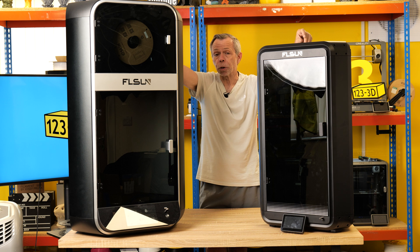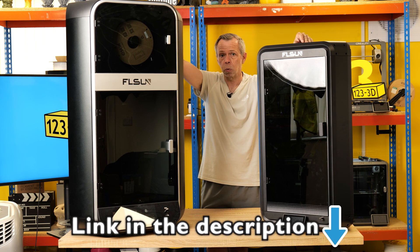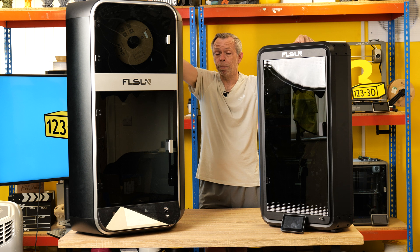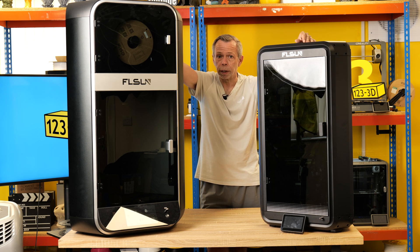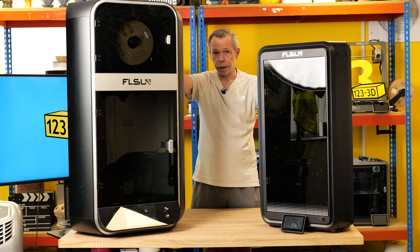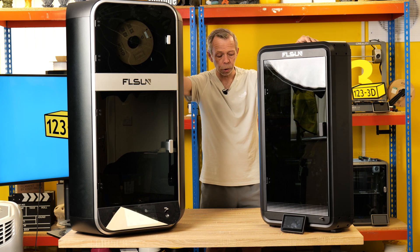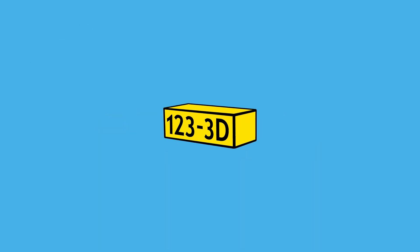We've carried out very in-depth reviews on both machines — links for the FL Sun S1 and T1 full assembly reviews are in the description below. Both machines are currently available for pre-order at 123 3D, links also in the description. I hope you enjoyed this video — please like, subscribe and share, and drop any questions in the comments. We aim to have the most competitive 3D printer prices on the market; if you see any of our printers cheaper at a mainstream retailer, email us and we'll do our best to beat their price. If you're watching from outside the UK, check the description for links to our European 123 3D sister stores.